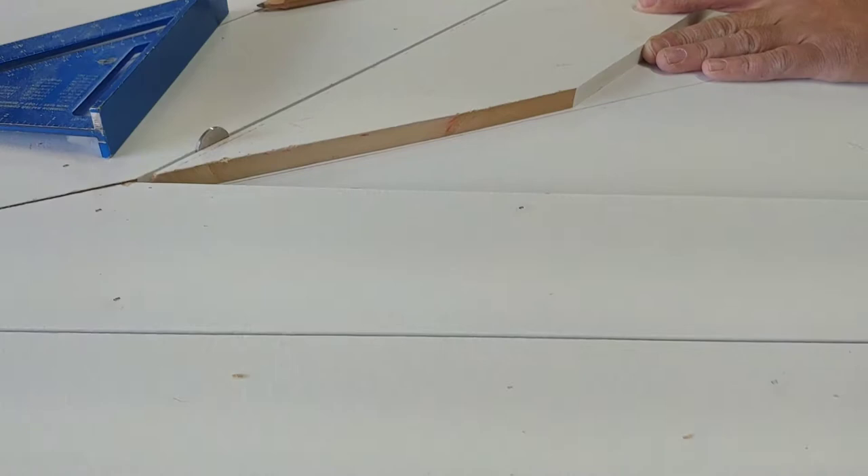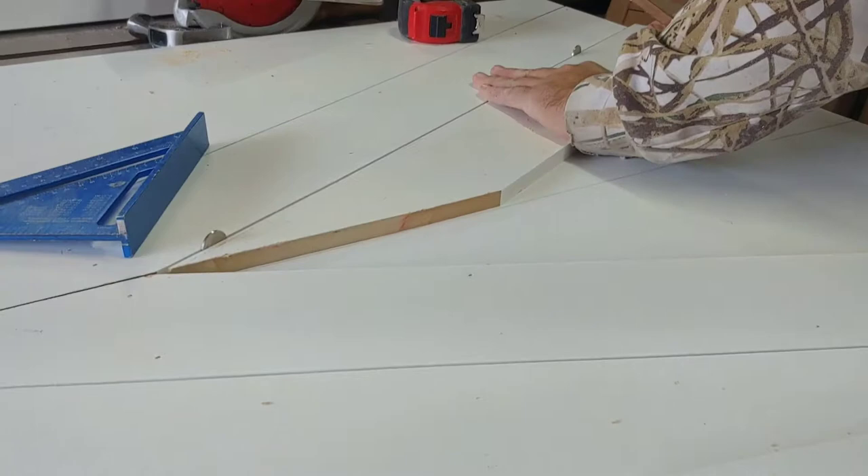We're just focusing on this top section right now and then we'll move on to the rest. We're kind of figuring out a system that's working.